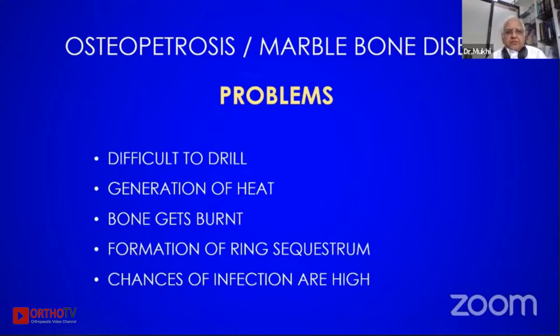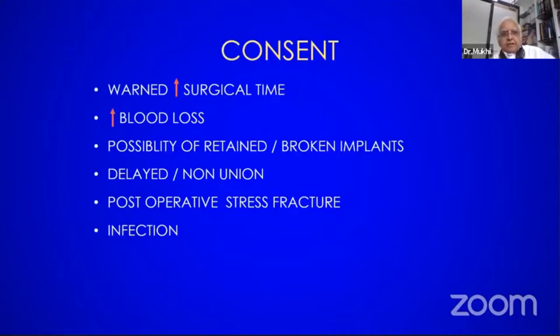The problem we face is that it is difficult to drill and the generation of heat — which my colleague has already talked about — causes the bone to get burnt and you create a ring sequester. This ring sequester will loosen up the whole implant and the chances of infection are very high. We have to take the consent of the patient that the time is going to be more, maybe four times than the normal surgery.